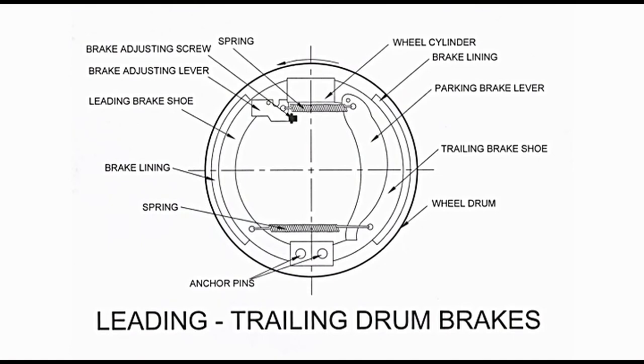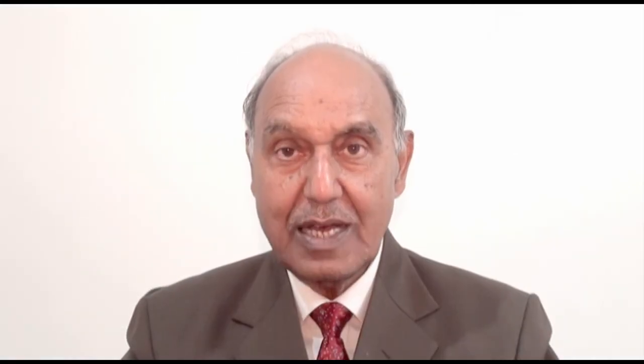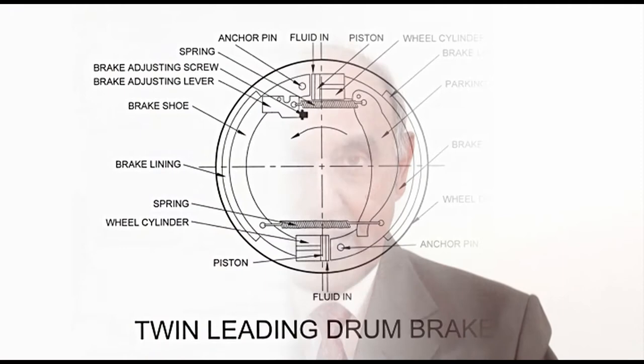In older designs, drum brakes required periodic manual adjustment of the distance between shoe and drum. In present times, we have self-adjusting drum brakes. Referring to the diagram of leading trailing drum brakes, the adjusting screw is operated with the help of a lever, using a rod or cable to operate it. This way, the distance between drum and brake shoe is adjusted automatically in most cases, though others may require manual operation. In the twin leading drum brake diagram, adjustment is done in a similar manner.